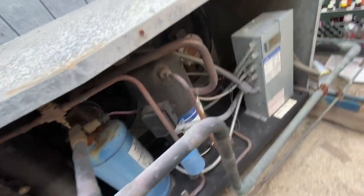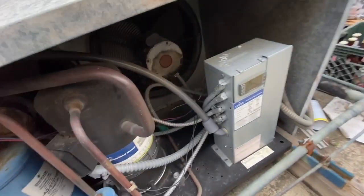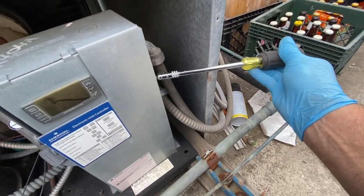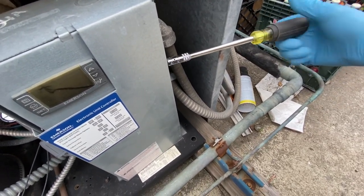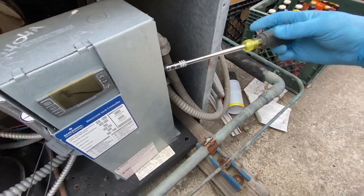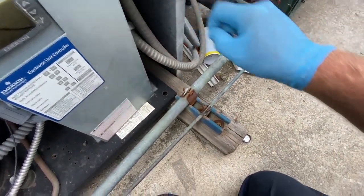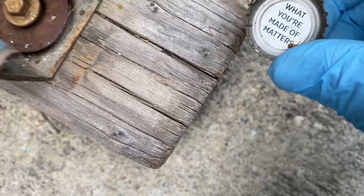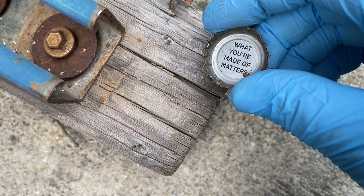Scrollotitis. 404A. Let's see what we get here. Taking this cover off, I notice this bottle cap down here. Let's read it: 'What you're made of matters.'